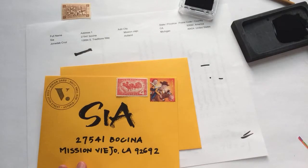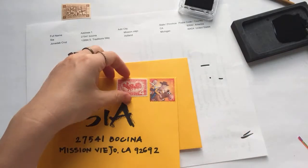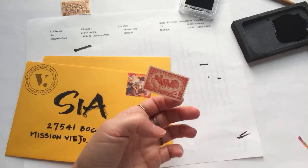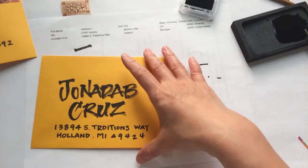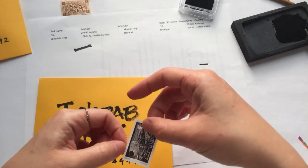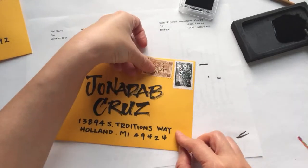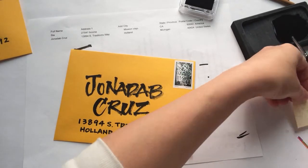These vintage stamps are totally not necessary, but I find it very cute to have them even though I don't need extra postage. For John's envelope, I'm going to use this black forever stamp — I think it's a nice match with the black writing. I also have another vintage stamp that's brownish, so it's a nice complementing color.